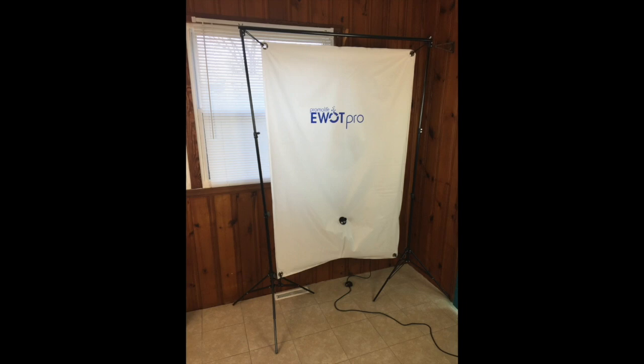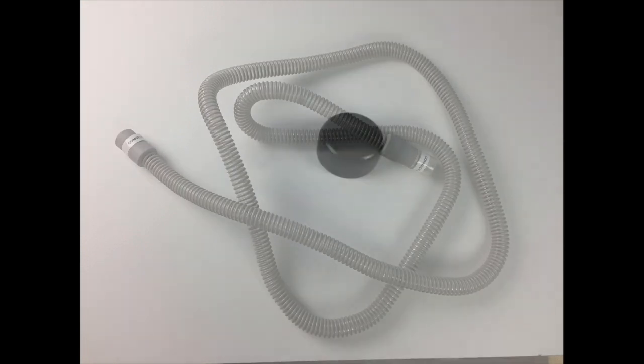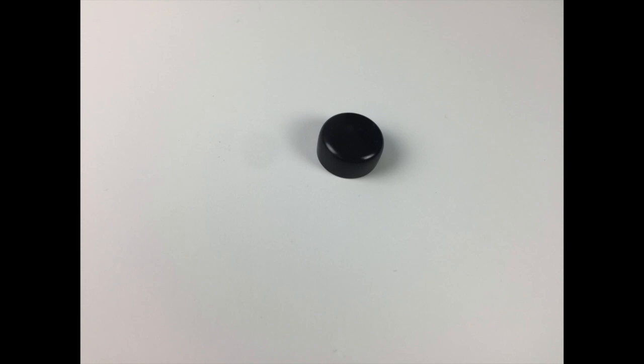I got one one-inch hose — this is the main hose. It goes from the reservoir bag into the mask and is about five to six feet long. I got two caps just like this; they go with the one-inch hose. You'll need those if you're not using the oxygen concentrator or the mask but you want to fill up the reservoir bag.